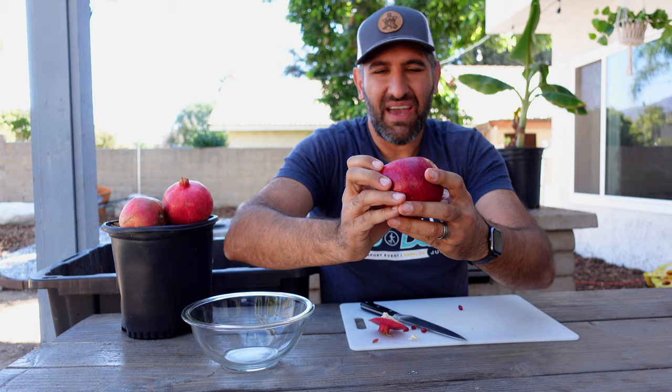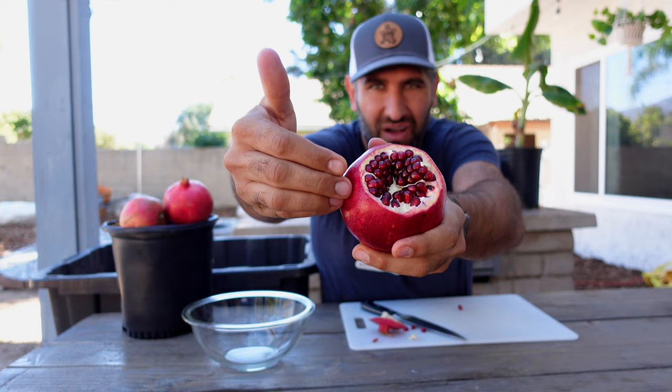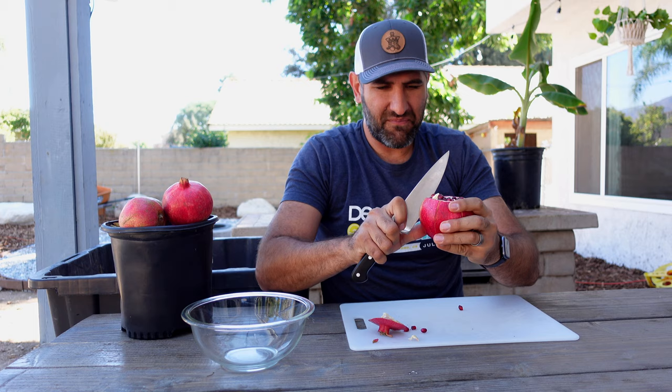Once you pop the crown off, you can already see a bunch of the arils — isn't that beautiful? As you look inside you'll notice some white lines. Those white lines are essentially like a sheet of pith inside. What we're going to do next is make our cuts along those lines, following where we see the lines of pith going down. It's a nice guide that tells you exactly where to cut.